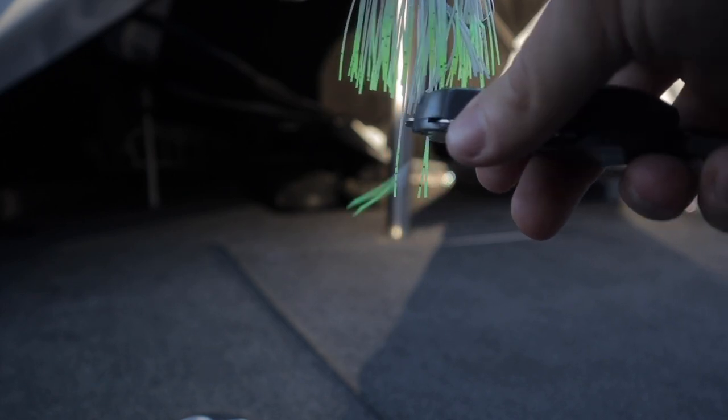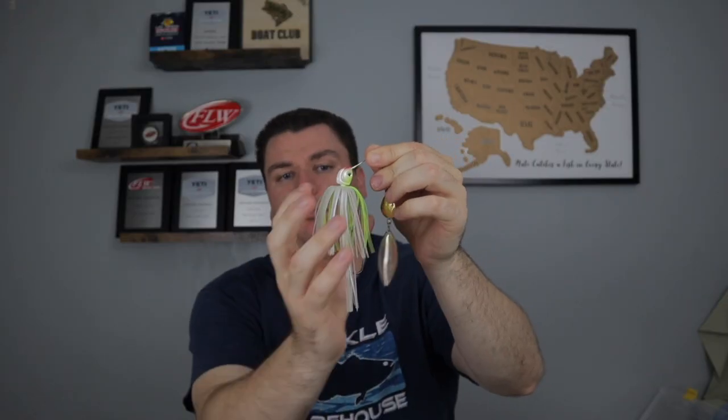We want that skirt completely flush — we don't want anything hanging down below where the fish can short strike or nip at. We want them to bite the skirt and get the hook every single time. Not all spinner baits are going to have this trail. I know War Eagles do, I know a lot of Strike King ones do — it depends on your brand — but if they do have this, make sure you trim that off. It'll eliminate a lot of short strikes right off the bat just by doing that one thing.